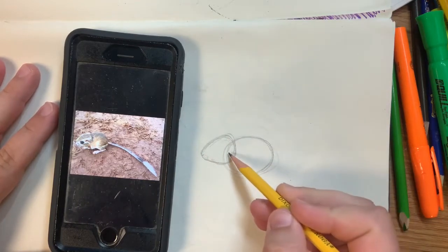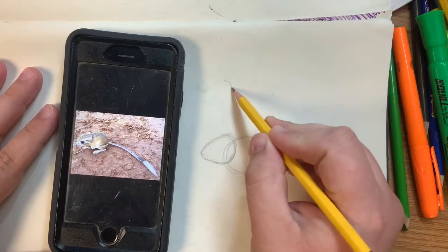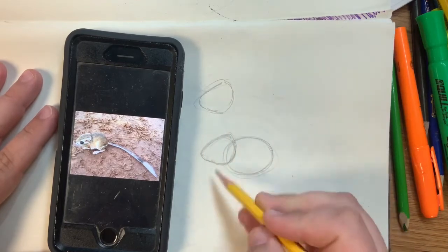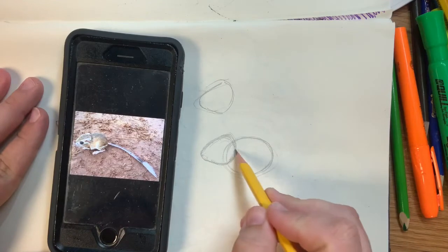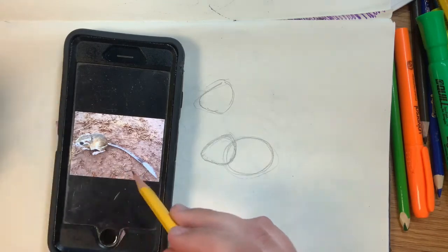If you struggle drawing that shape, feel free to draw a parenthesis first and then draw kind of a curvy greater-than or less-than sign. So it would look kind of like this if you struggle drawing that particular shape — it's almost a triangle shape if that helps. Pay attention to the size of it. You don't want this to be bigger than the body, but you also don't want it to be super tiny, otherwise it won't really fit the aesthetic of the size of the rat.